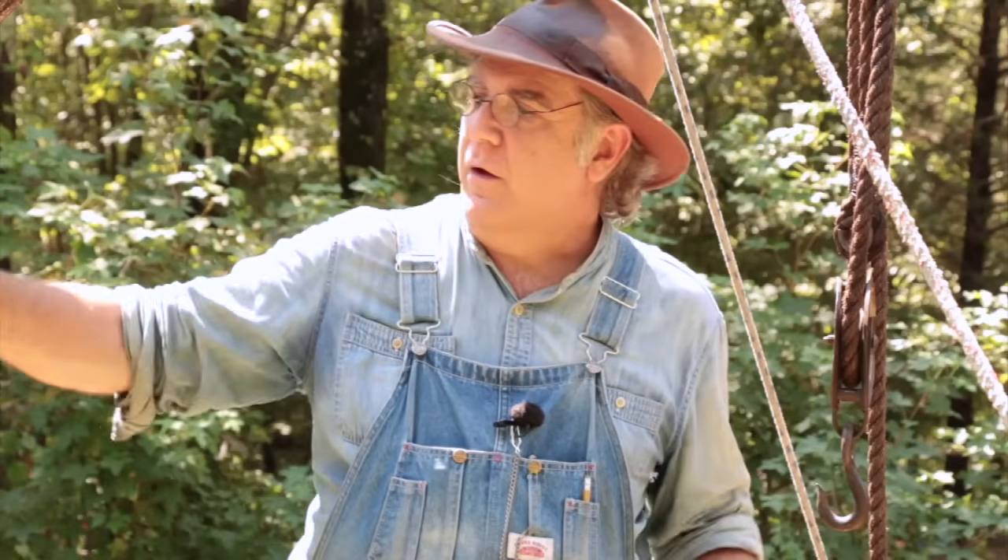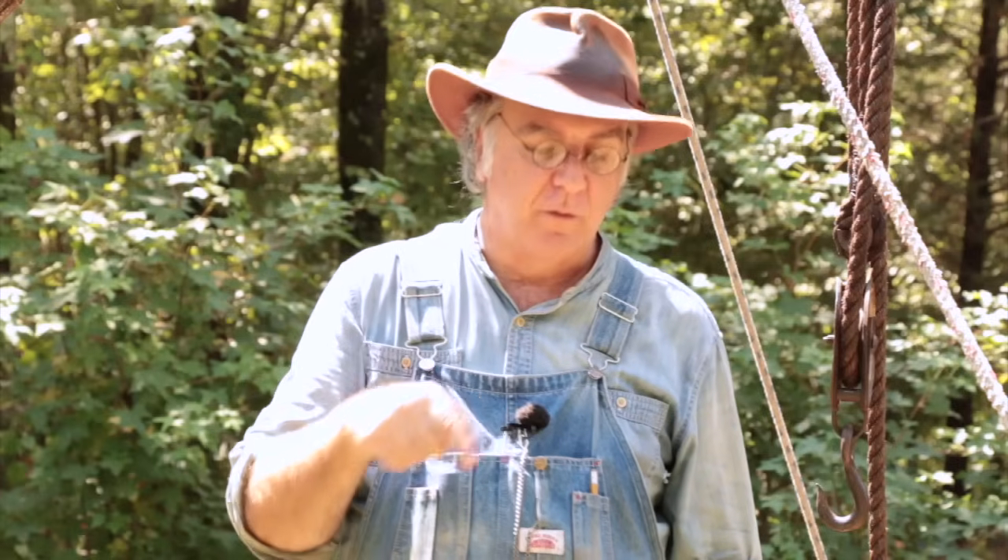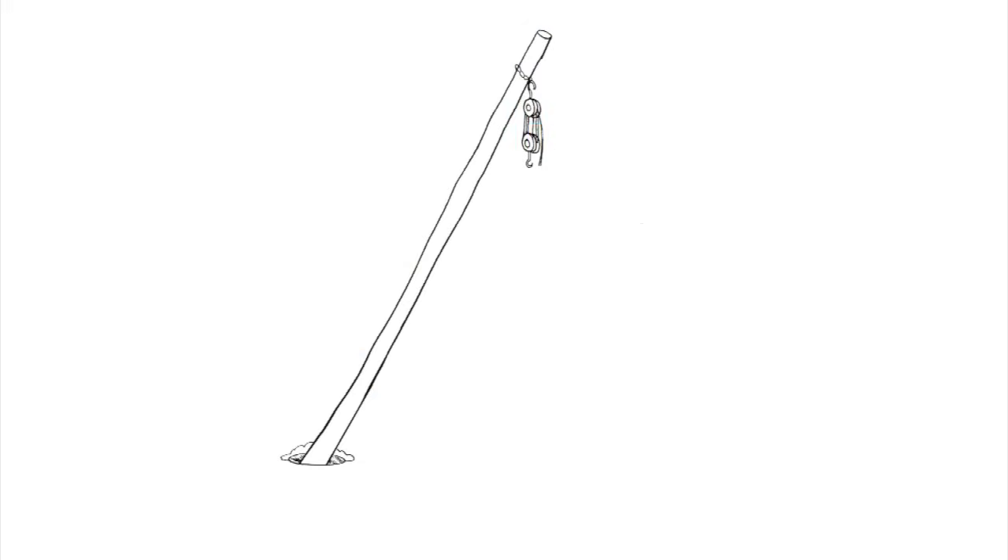Now some of you might be asking: how do you calculate how long a gen pole you're going to need? Well, it's fairly simple and requires a little bit of math. If you've ever heard of the Pythagorean theorem — we use that bit of geometry for setting four corners of a building, making sure they're square or rectangular and not a cockeyed rhombus. The Pythagorean theorem can also be used for calculating how long of a gen pole you need. First, calculate how high you need your gen pole to be above whatever it is you're lifting.